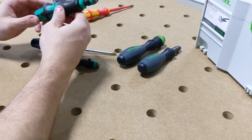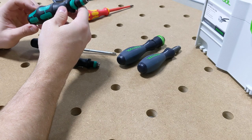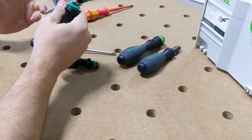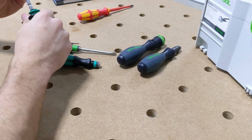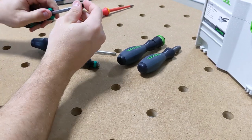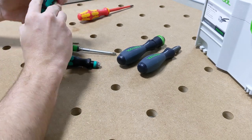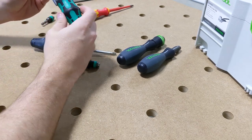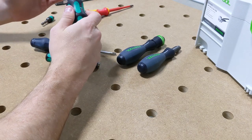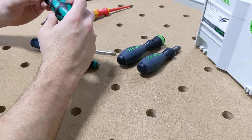Right here is another Wera driver — this is probably one of the more popular ones. You can pull this out and put it in your impact or just in your drill, use it as a bit holder. You can have an extension, and it also pops up for bit storage. This was actually one of my first Wera tools, and it really got me into following Wera. Ever since then I've been a very big fan of theirs.